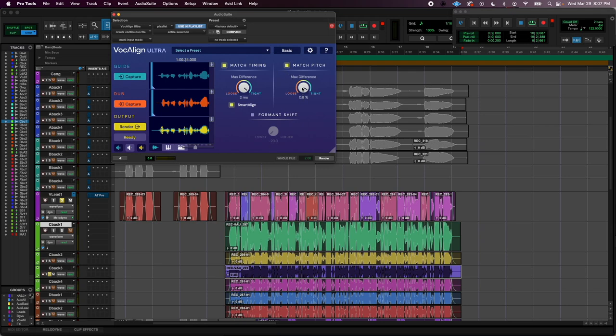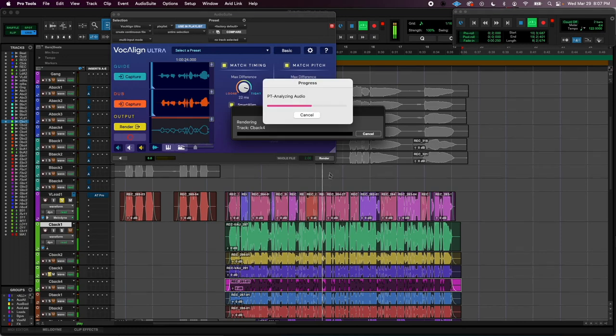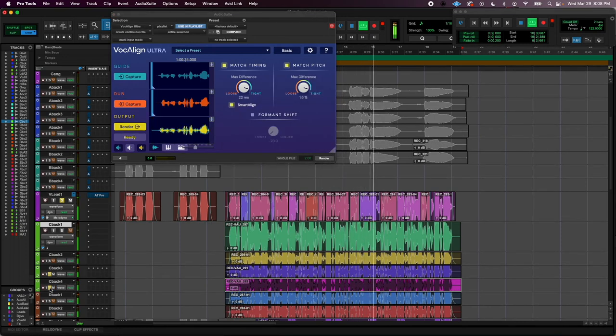If I were to match the pitch, I would keep the pitch matching around 1.5, and then I would keep the timing around 22 milliseconds. I think that would be the sweet spot if we're going to use pitch matching. I'm going to go ahead and Vocalign the rest of my backgrounds. I'll keep the match pitch on just those two because those two are like me singing just like the lead, but this one that was a little more breathy I'm going to leave with match pitch off.